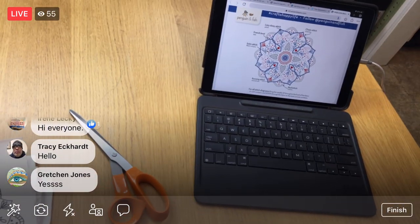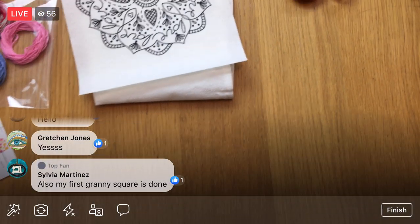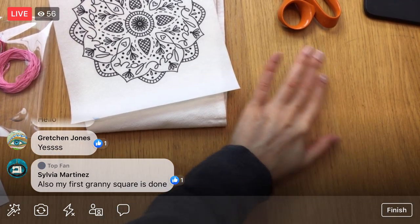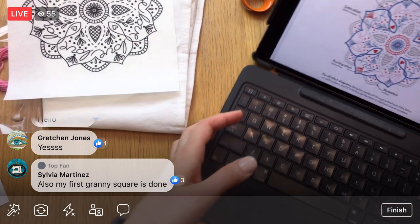Alright, there's my iPad — I got the pattern up. Sylvia, your first granny square is done! I am so happy for you. We will be starting the granny square quilt project back up at the beginning of February.